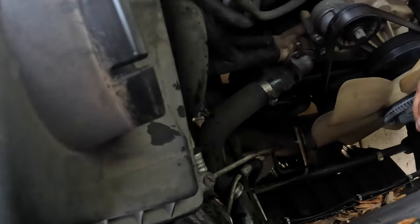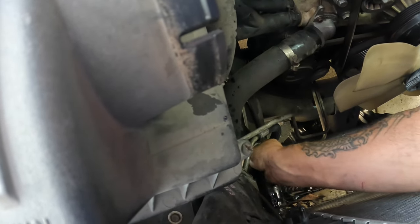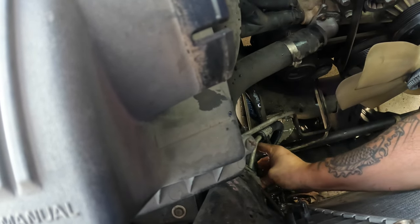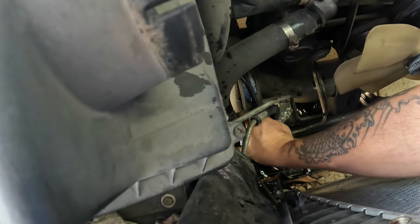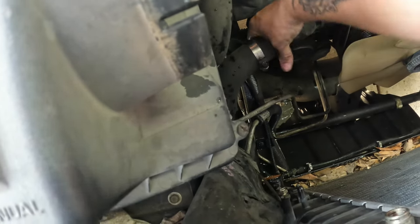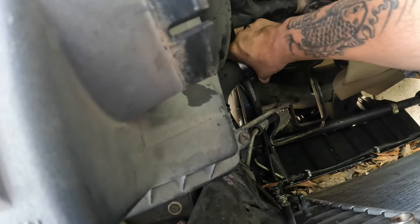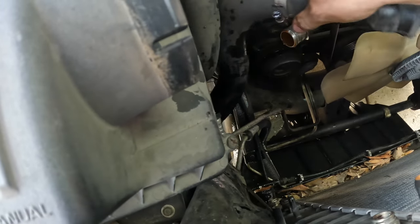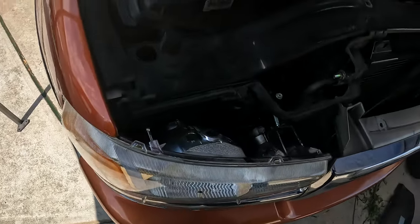Now we've got that out. When we take this lower hose off we're going to lose some coolant too. We're replacing this hose anyway but I'm still taking it off properly. If you can't get it off, you can cut it — if you're replacing it, it won't make a big difference.